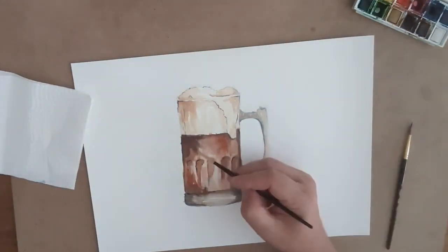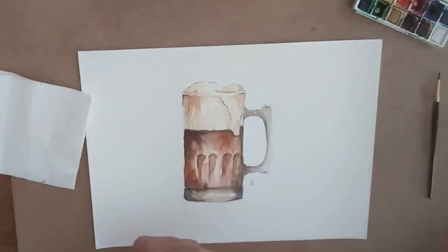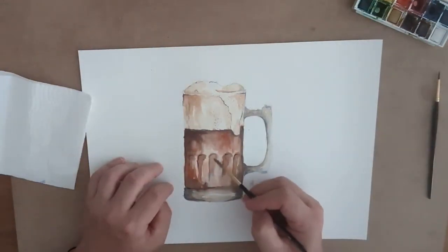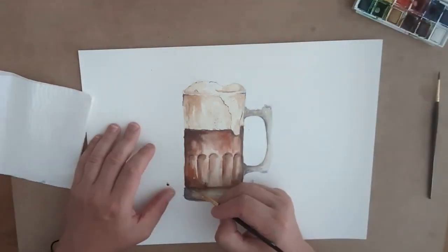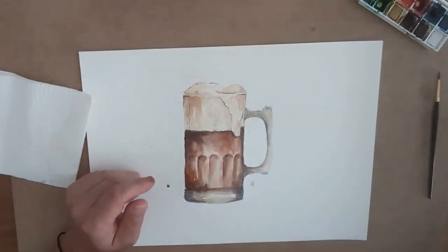After that I'm adding a little bit of orange and medium tones just to have that depth of the liquid. Then I'm sprinkling a little bit of liquid with the edge of my brush to give a little bit of texture, which from a distance really makes everything pop.